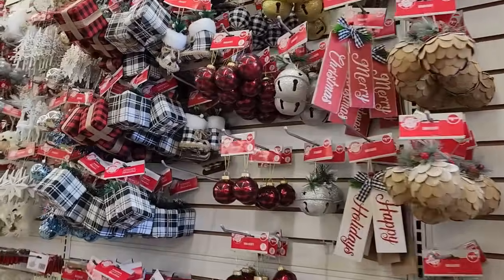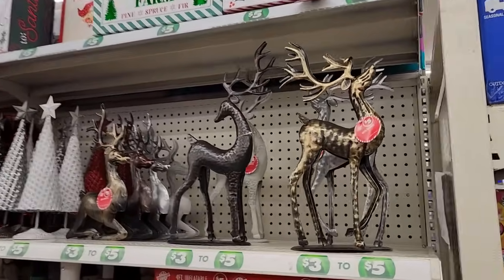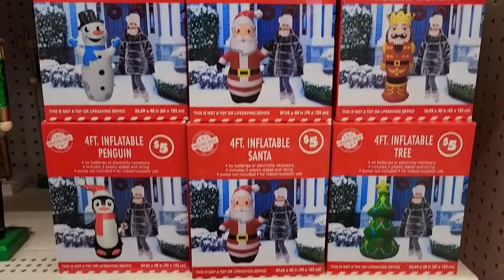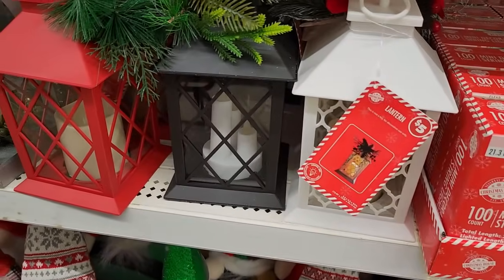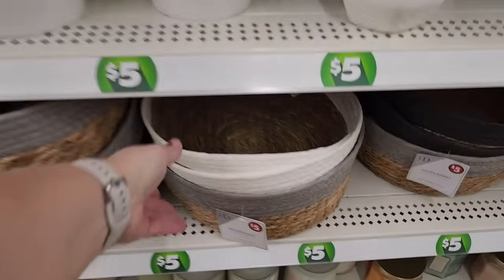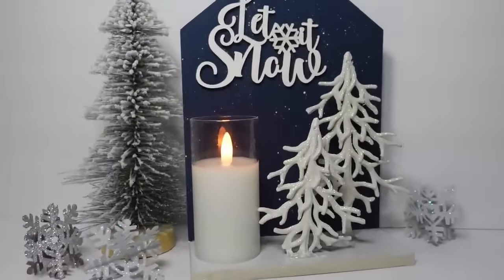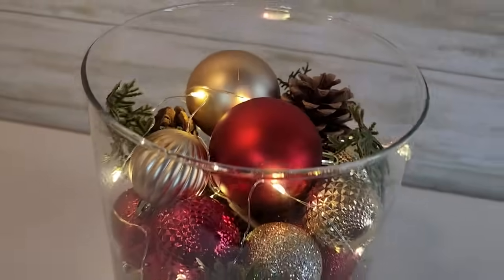Hi friends, welcome to Love and Life's Journey DIY. I'm Chantel and today I'm going to take you into several Dollar Tree stores and show you some of the new items that are out for Christmas. Christmas items are already in Dollar Tree stores, so now is the time to check out your stores and pick those things up because they disappear quickly. I'm also going to share some of the DIYs I've made with these items, so let's head into Dollar Tree and do some DIYs.